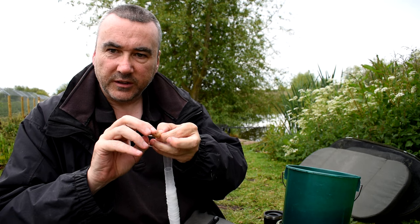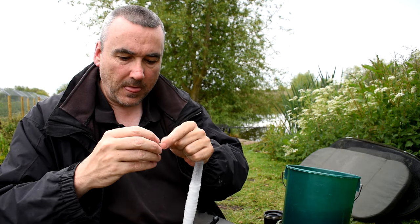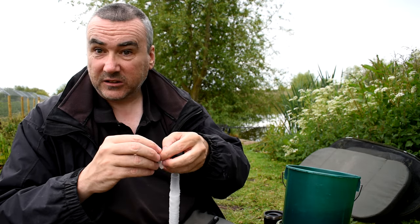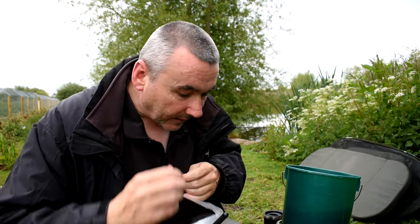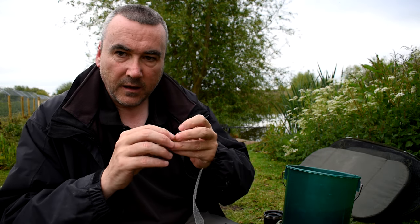Then just put a knot in there like so, knot it again a second time — it works the same as PVA. If you've ever used PVA mesh you'll know you put a double knot in it and then just snip it. And there we go — one lovely little hook bait to fish with, and that's wheat.